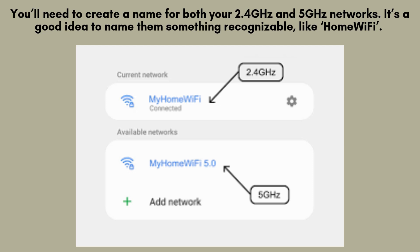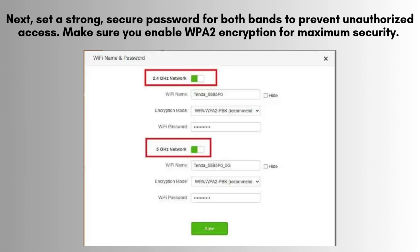You'll need to create a name for both your 2.4 GHz and 5 GHz networks. It's a good idea to name them something recognizable, like "Home Wi-Fi". Next, set a strong, secure password for both bands to prevent unauthorized access. Make sure you enable WPA2 encryption for maximum security — this will keep your network safe from potential threats.